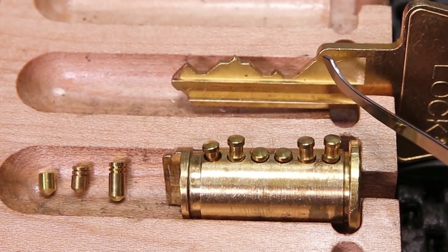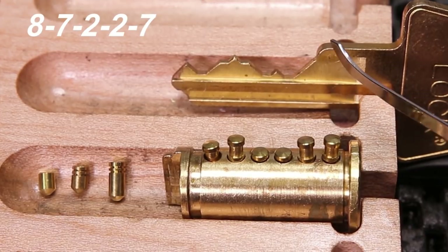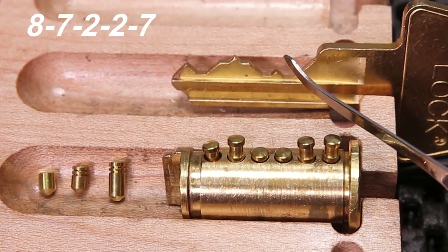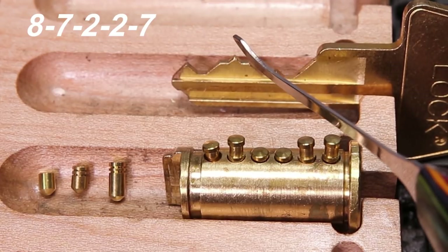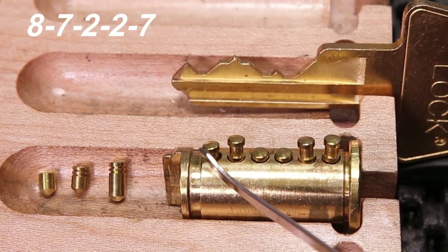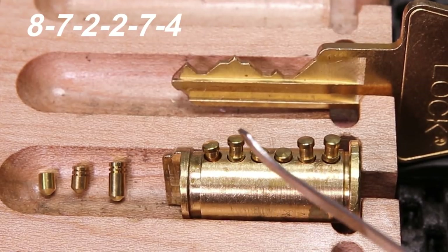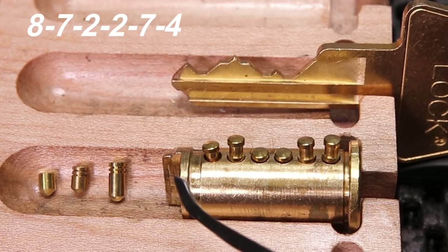When you take a look at this key here, it's going to be an 8-7-2-2-7, which is going to be a long key pin, long key pin, short key pin, short key pin, and long key pin. I also added a sixth key pin, which is going to be a number four, just because this is a six-pin plug and it's going to help us demonstrate this much better.